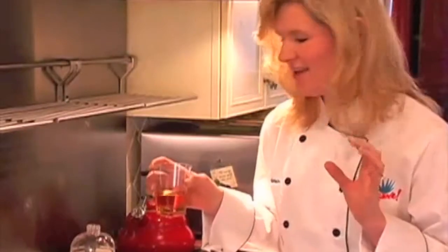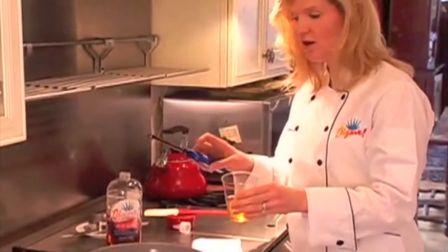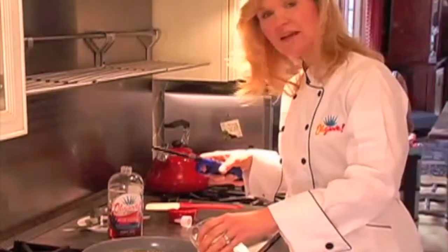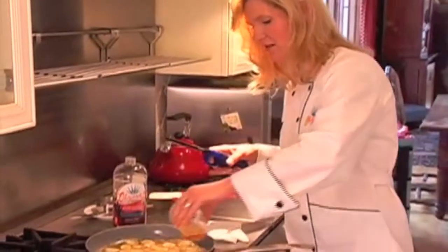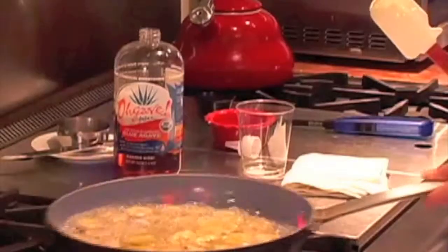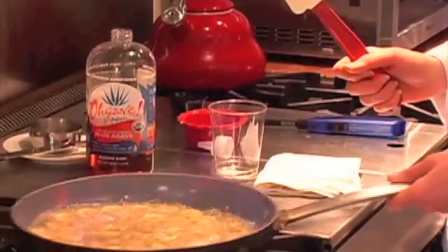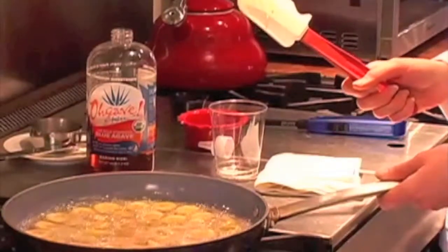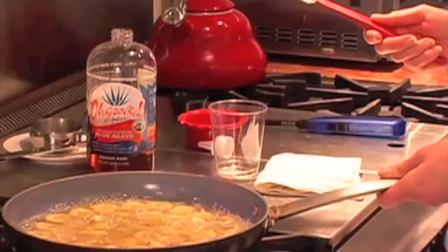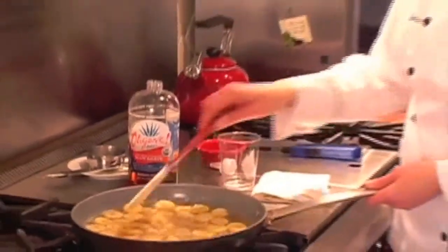All the alcohol will evaporate and all you'll have is a delicious rum flavor. So we're going to pour it in and then immediately afterwards, using a long flambe lighter, we're going to light it and have all the alcohol evaporate. This is a safe way of flambeying. There we go. It's going to be flaming for a couple of minutes until the alcohol all burns off. So just be careful — don't stand too close to the pan. It will die down once the alcohol is all burned off. There it is, it's all gone.